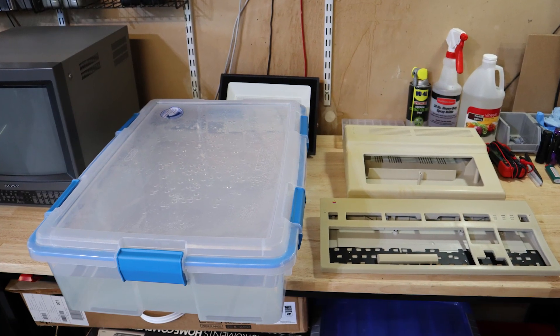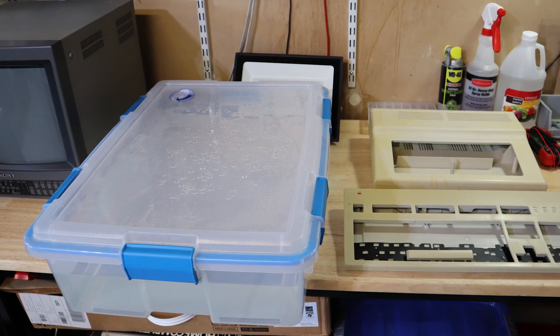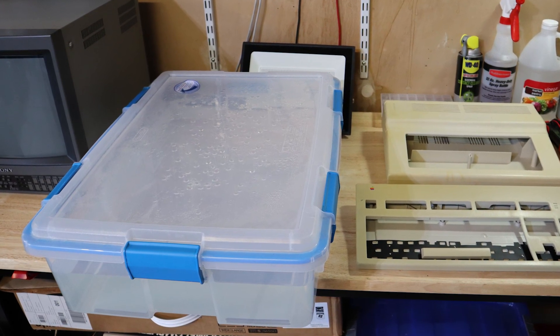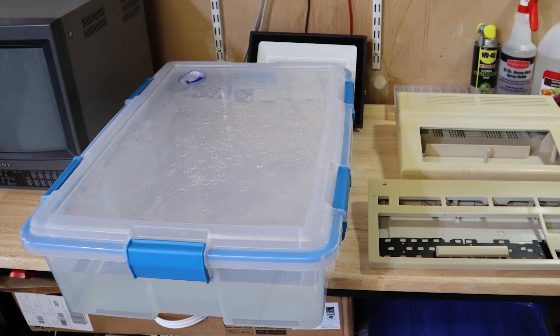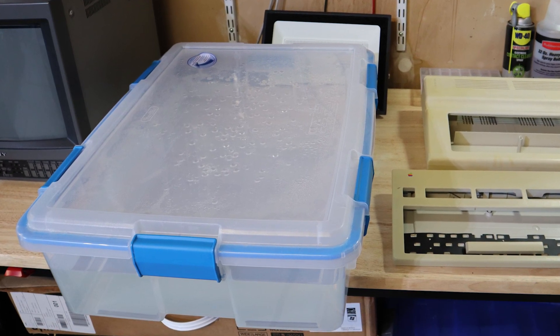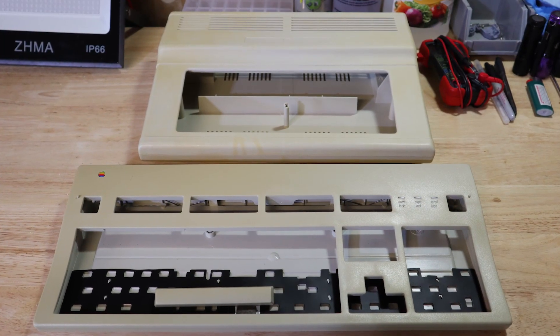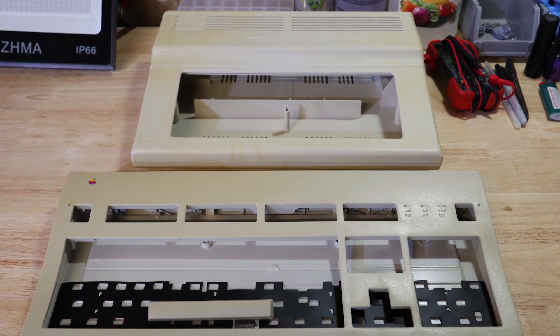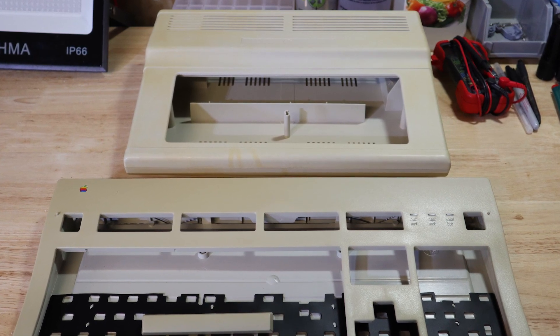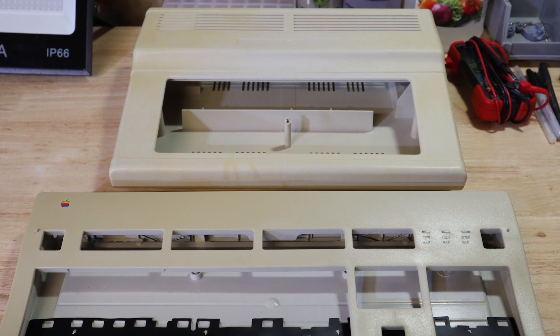This tub is filled with a hydrogen peroxide solution that was previously used to Retrobrite several parts. It has been covered and stored here in the garage for at least six months since it was last used. The box is not airtight and the garage is not insulated, so it's seen both hot and cold temperatures in that time. The plan is to attempt to reuse the solution with these four pieces, one at a time, to see if it's still reactive or not. These parts have already been scrubbed clean, rinsed, and are ready to go.